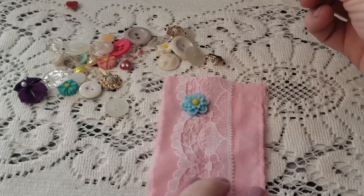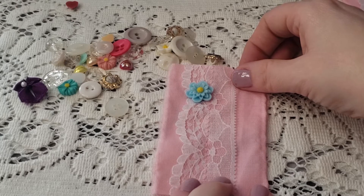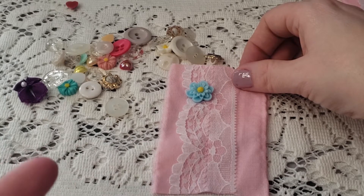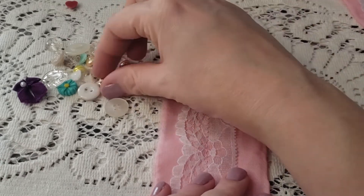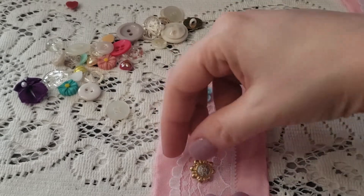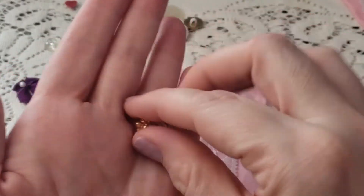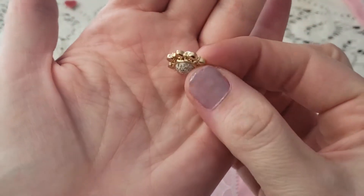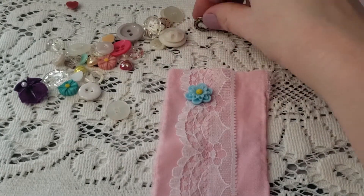So for this one, I'm thinking — I was kind of wanting to keep the theme with whites, pinks, cream, and blues. I found this really pretty button, but I'm not really sure how it'll look when I sew it on because of the way the back is, so we might not use that one. I found a few cute ones that I had.